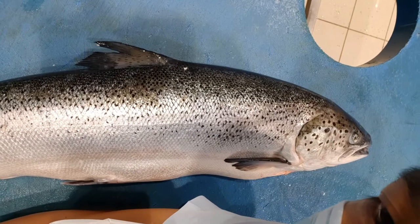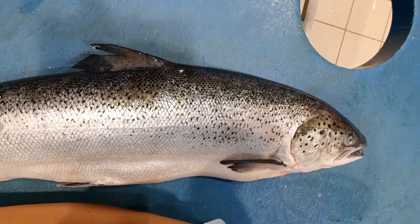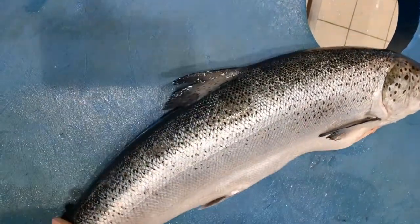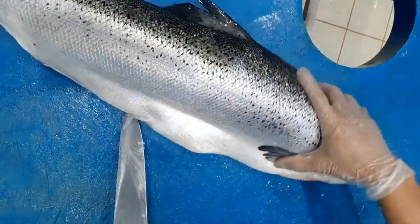Hi guys! Here we are again. I'm going to show you how to cut salmon steak.